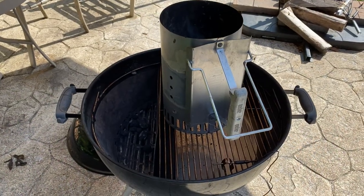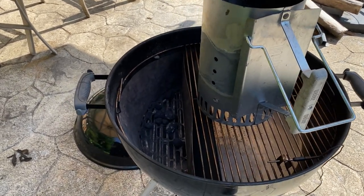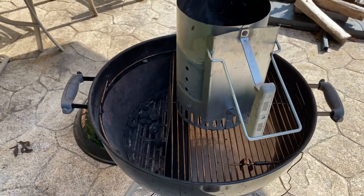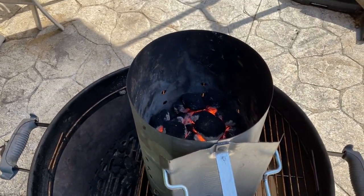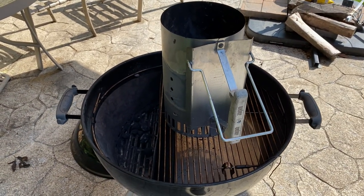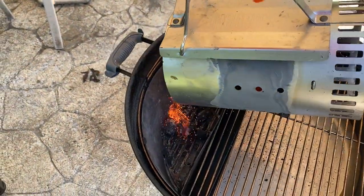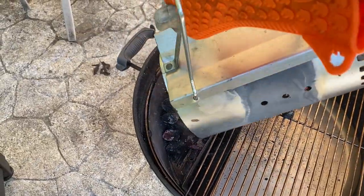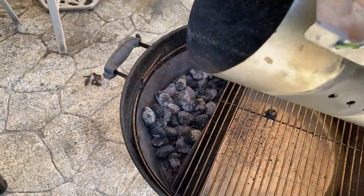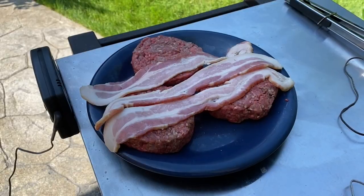I'll be using my Weber kettle today, set up for indirect cooking with my slow and sear. For charcoal I'm only using about a quarter to a third of a chimney — I can always add more but I want to keep the temperature pretty low. Let's dump this in and let that heat up for a bit before we throw the burgers on.